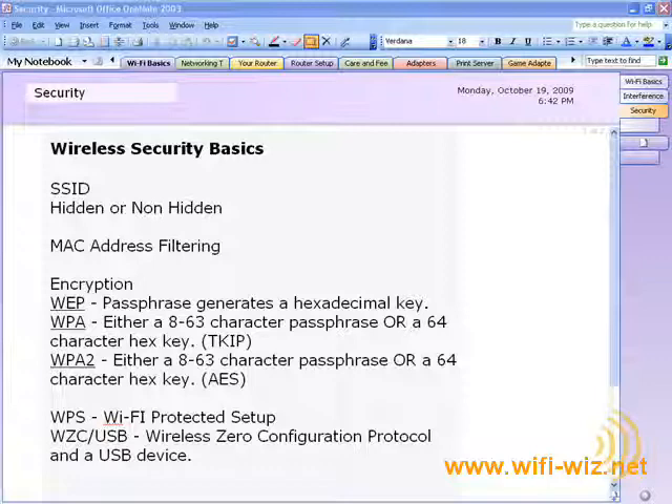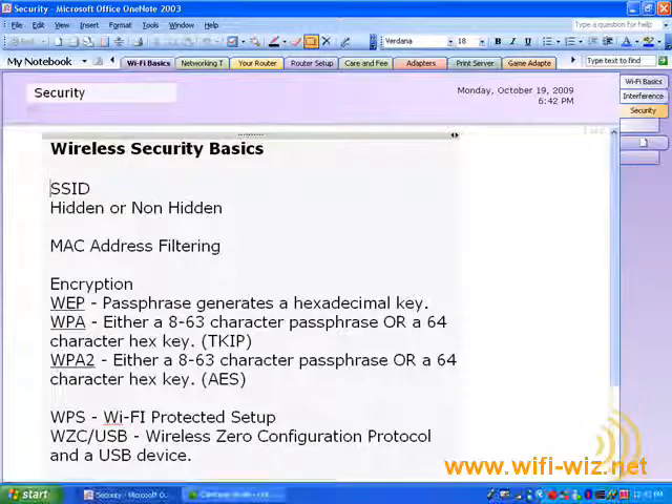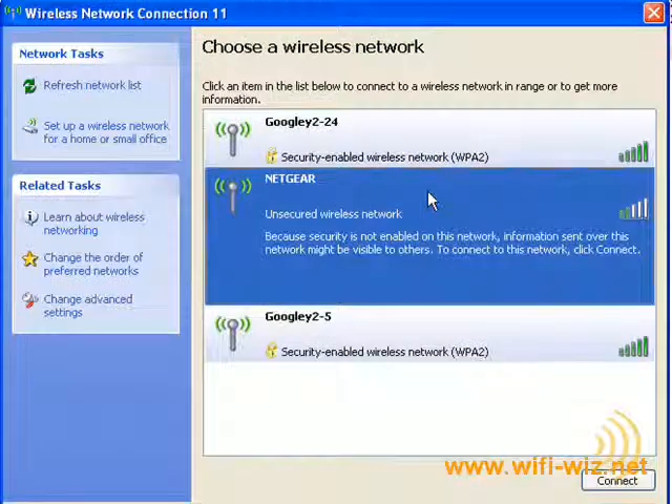Wireless security is so important because it is so easy to connect to a wireless network. If your network is not secured, all someone has to do is go to the wireless utility on their computer, find it, and connect. Once they're on your network, they're not only sharing the internet connection which you pay for, but they're also taking up bandwidth on your internal wireless network. Wireless networks are a shared medium — the more bandwidth one person uses, the less is left over for everyone else.